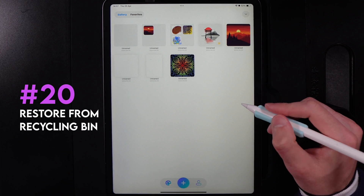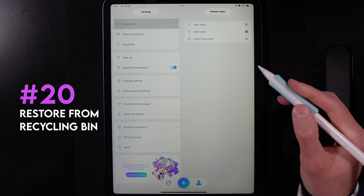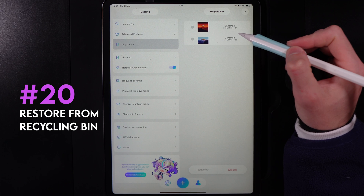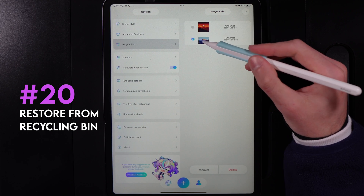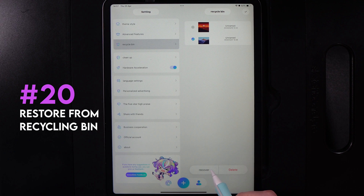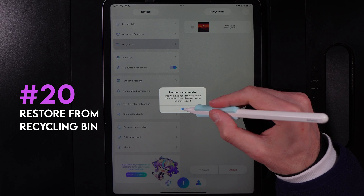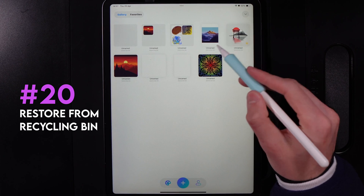If you've just deleted a canvas and want to retrieve it, go to the settings and account icon and select the recycling bin. You'll be able to see previously deleted canvases. Tap the tick next to a canvas and choose recover, which will push it back into your main gallery. Hit OK and step back out, and your artwork will be added back in.